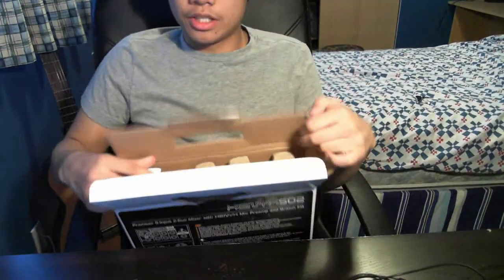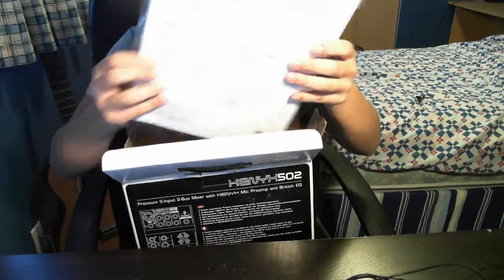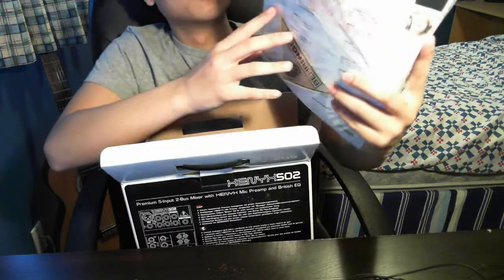This is the packaging — it's another box. It comes with a huge manual.